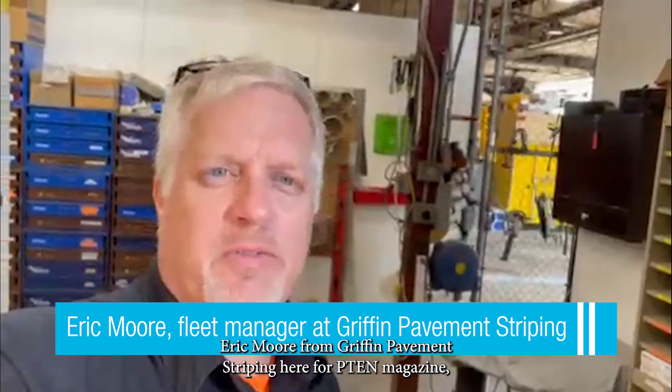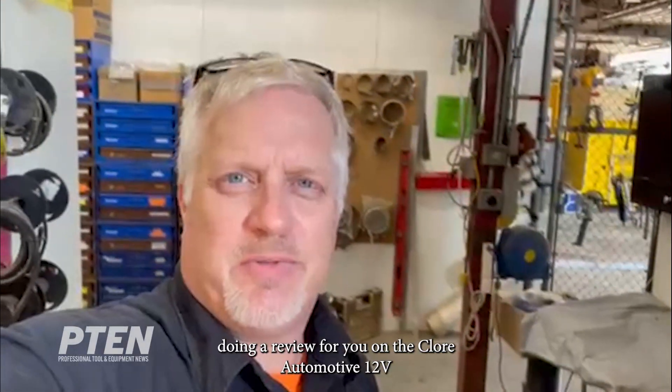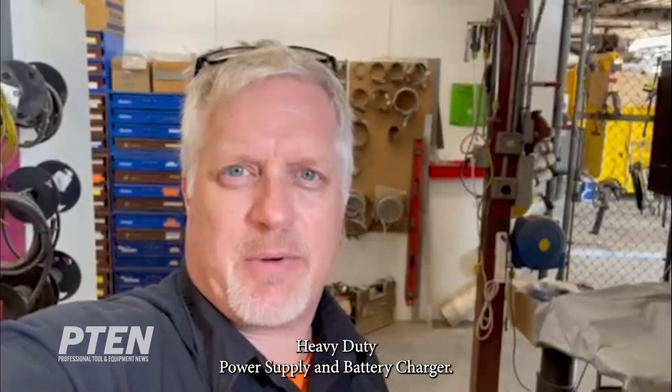Hello everyone, Eric Moore, Griffin Pavement Striping here for P10 Magazine doing a review for you on the Clore Automotive 12-volt heavy-duty power supply and battery charger.